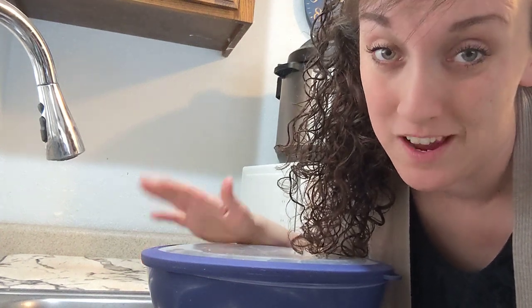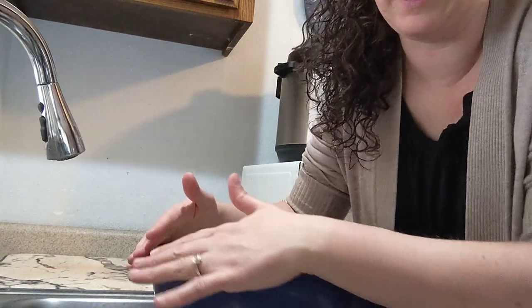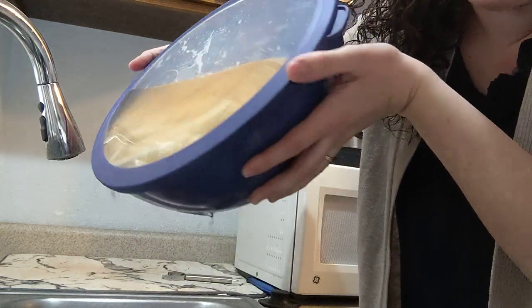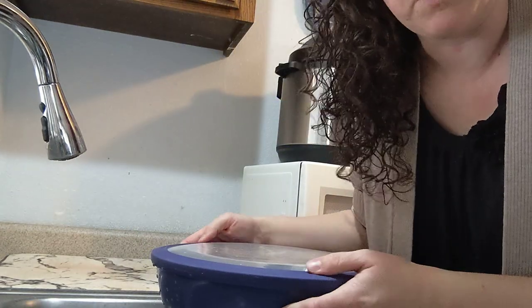When I first got these Cook with Color bowls, I wasn't sure how good the lids would be, but I had a chance to test them this morning. Check this out — you just put the lid on like that. There's a lot of water in here, this is the largest bowl, and there's quite a bit of leaking. But check this out.